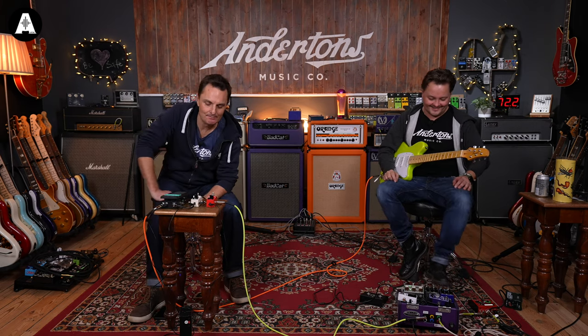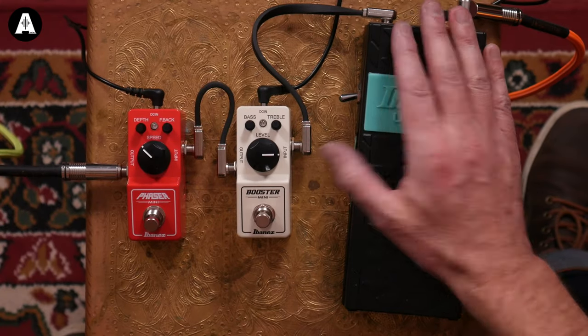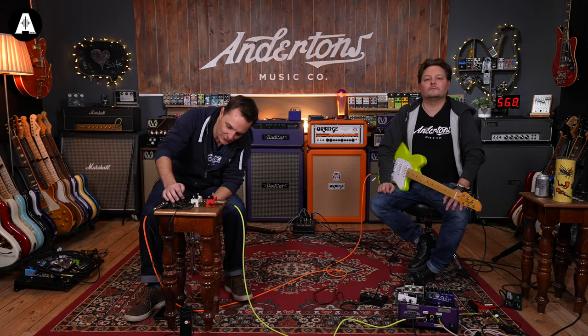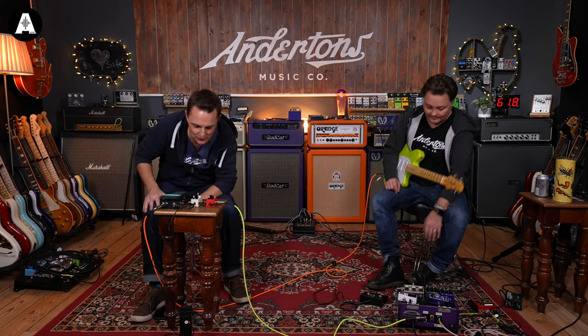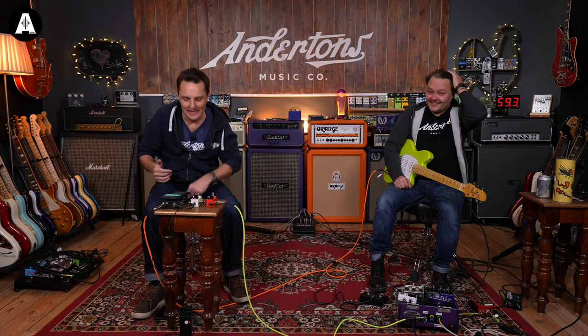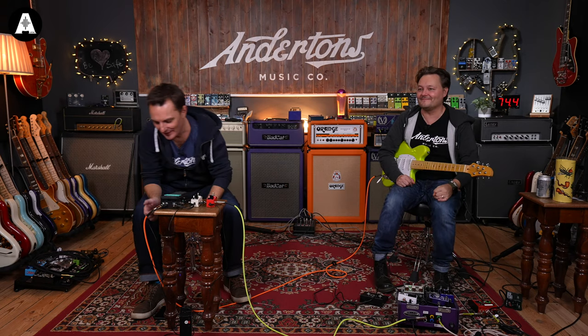There's not much more to say about a booster — it boosts. Moving on: the WH10 Wah-Wah. It turns on and off with a toe push like a normal wah. On the side you can choose true bypass or buffered bypass mode — great news for fuzz fans, because a buffered wah into a fuzz can cause issues. There's also a depth control to dial in how much wah sweep you get, from all the way off to all the way on.